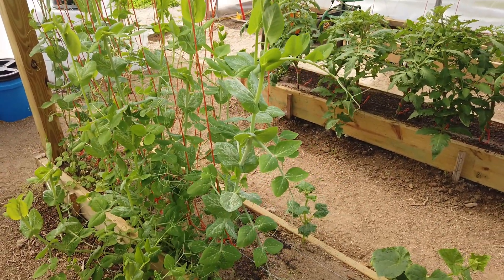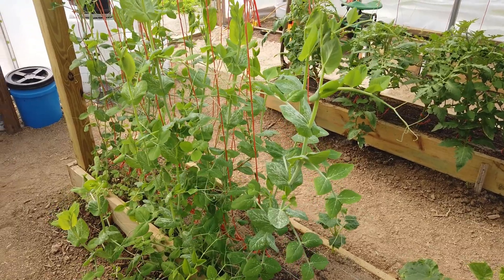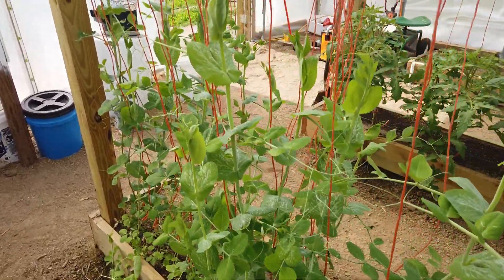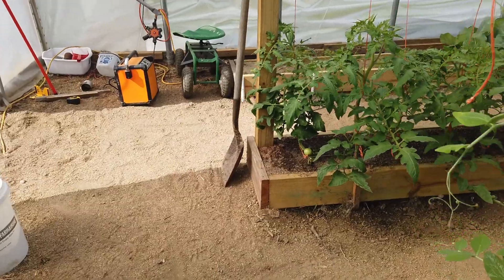You can absolutely do this in your own soil — please do not think that you have to grow a Mitleider garden in sand and sawdust. But they do this well because we give them all the nutrients that they need. They get three from the air, and the other 13 we give to them in the form of crushed rocks.